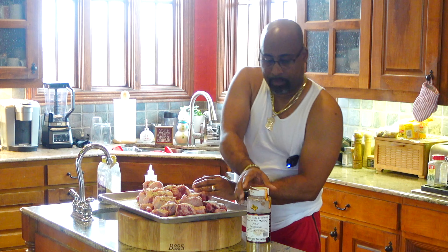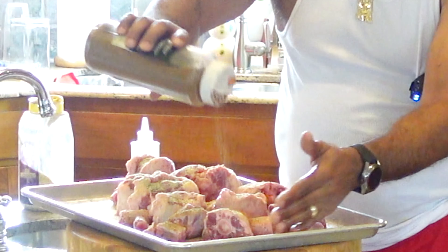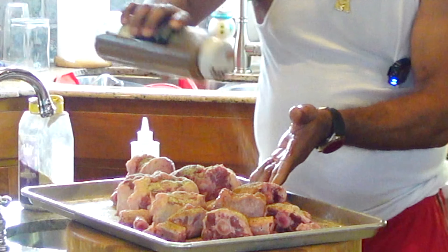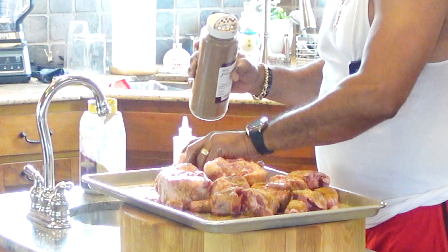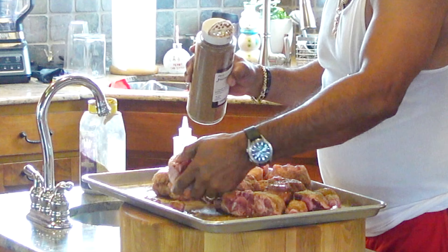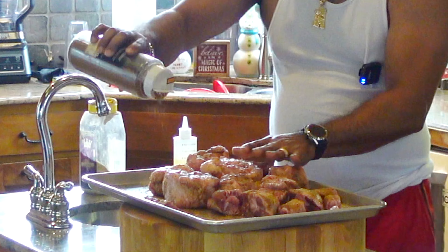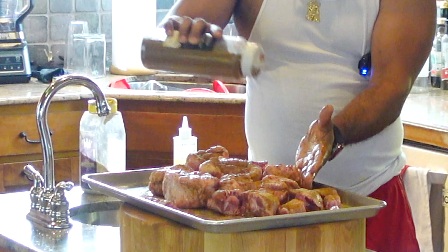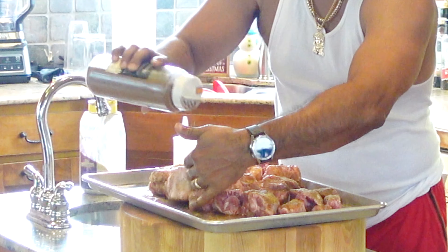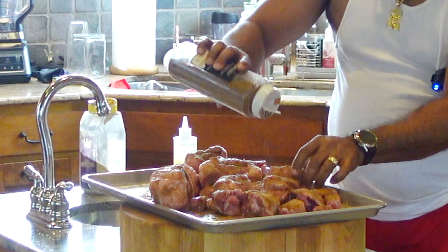Same thing with our Jamaican Me Hungry - coming back with that, going right on top. Then we're going to come back with more seasoning. I'm just going to keep turning them around until everything seems to be evenly coated. Then I'll meet you outside and we will check out that grill setup.